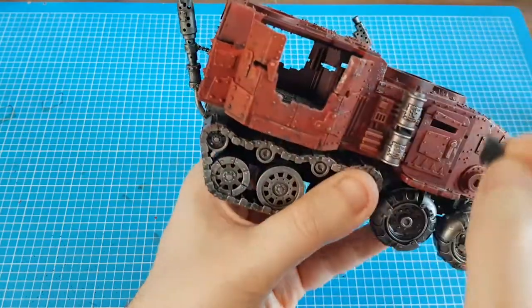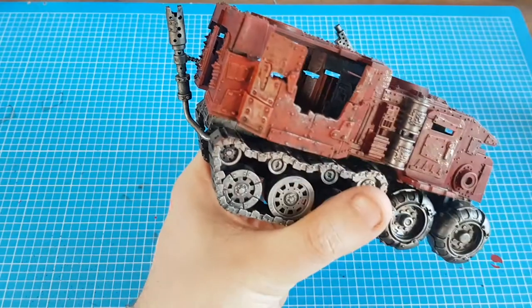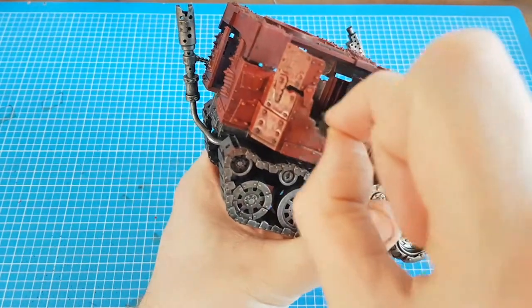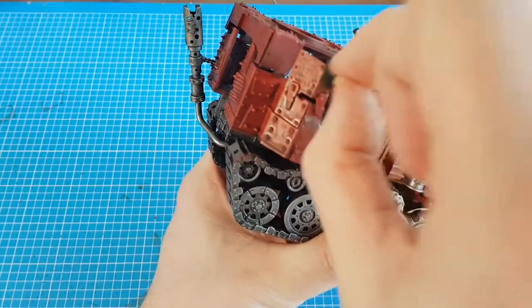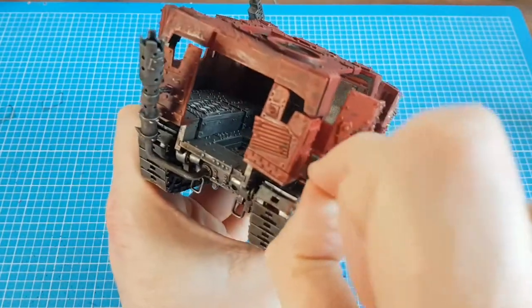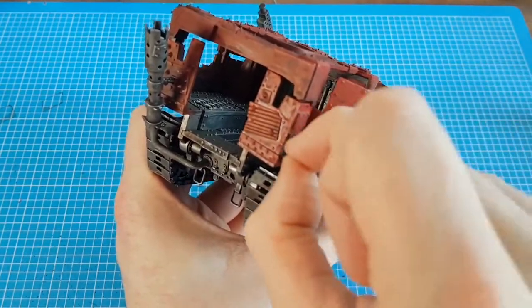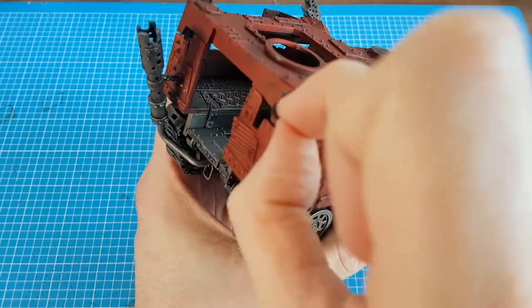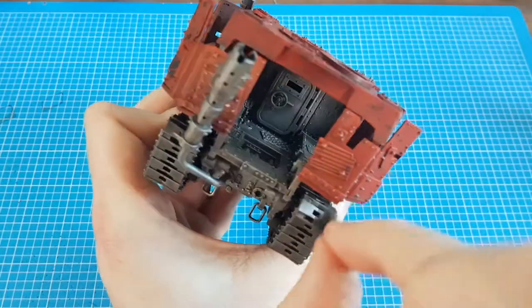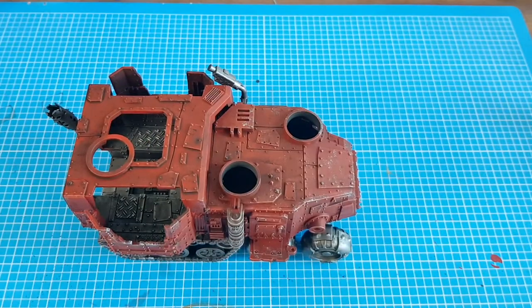This is where the big shooters are going to be situated, so we want a bit more here. If they're mounting and unmounting the weapons constantly, it's going to cause more damage.